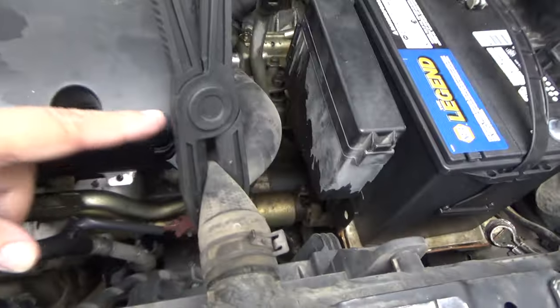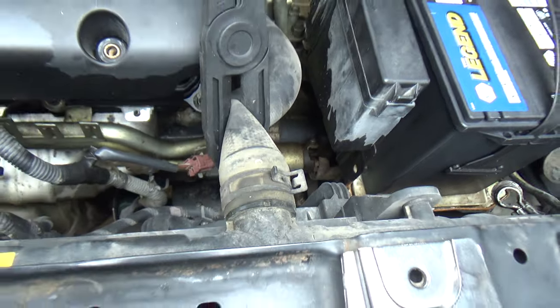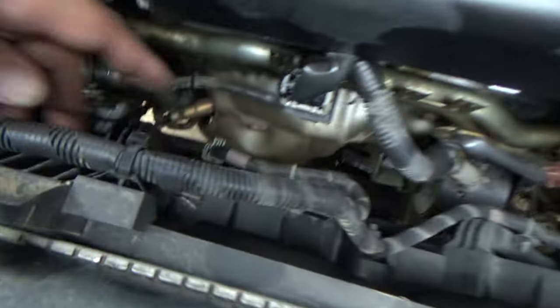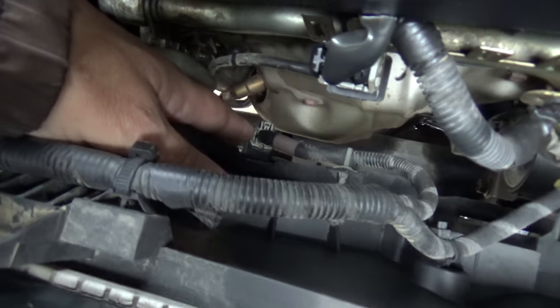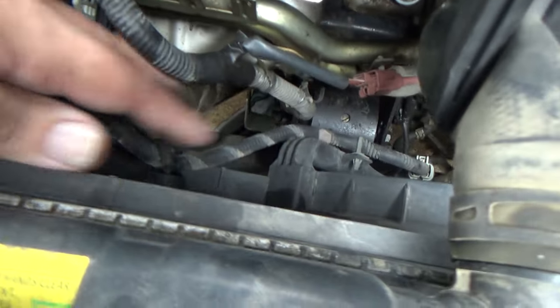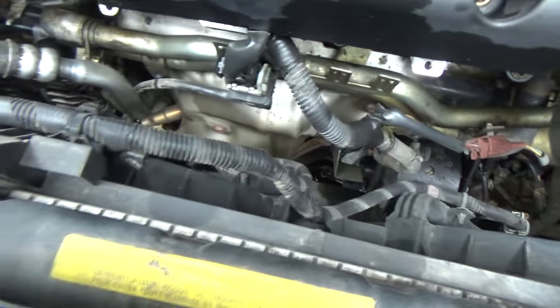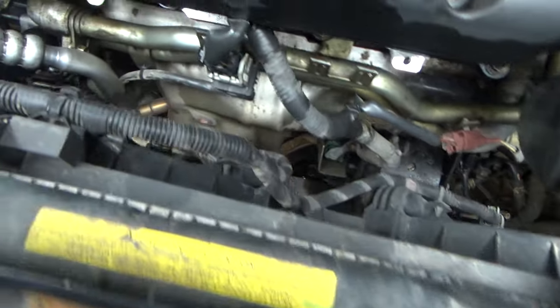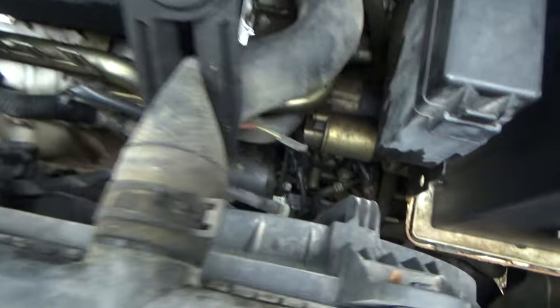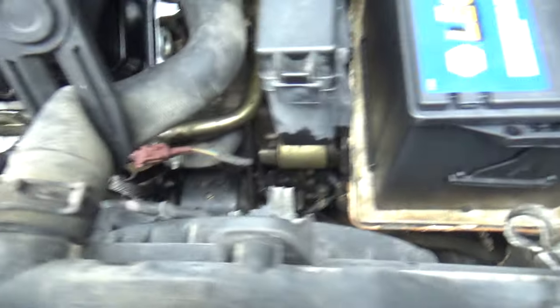Alright, so I've got the battery disconnected. I've got some pinch-off pliers here on my hose. I'm going to disconnect this radiator hose, then disconnect that connector and that connector, and pop these little plastic clips out of their holders so I can get this harness out of the way. We're going to pull this fan up and out of here. Let me get the connectors disconnected.